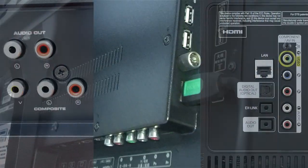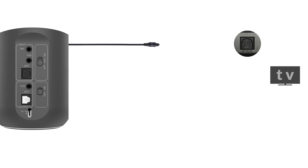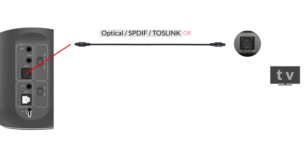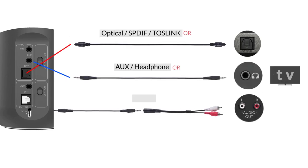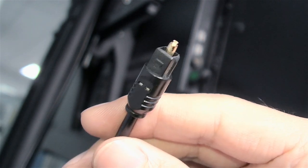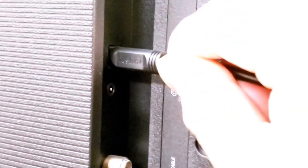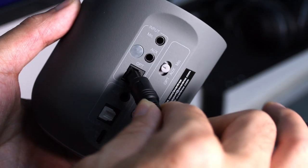Alright, first you'll need to check the side and the back of your TV and figure out what type of audio output you have. There are three main types: digital optical, auxiliary, and RCA. We recommend going with optical over the other two for better sound quality. Once you've figured that out, take the corresponding audio cable and connect your adapter to the TV.